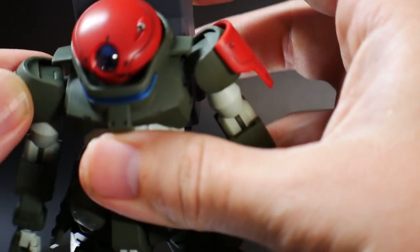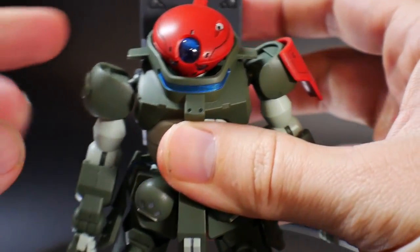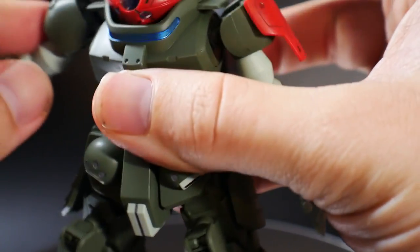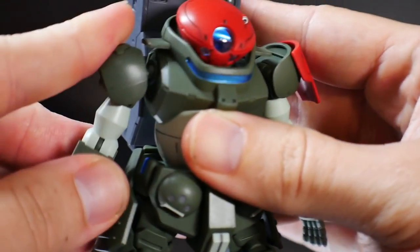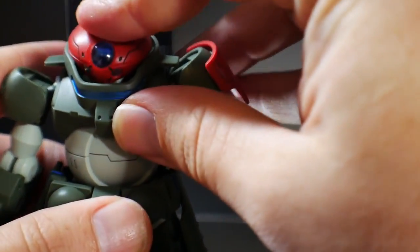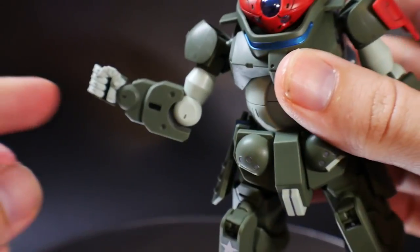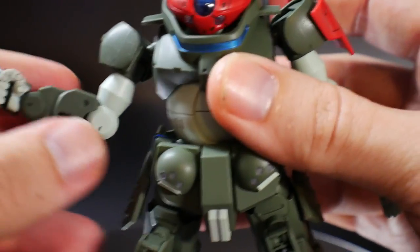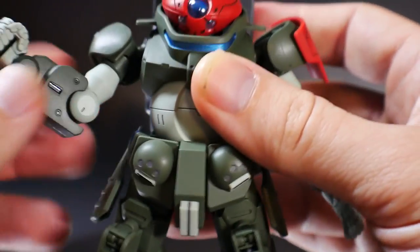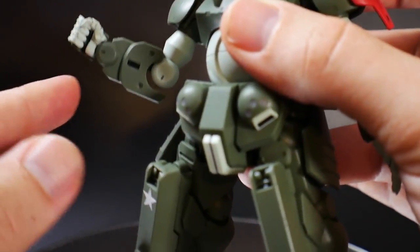Taking a look at the arms: there's a little ball joint at the shoulder so you can move back and forth and up and down, but this little piece at the shoulder limits how far up it can go. Each shoulder piece can also move and rotate individually. The elbow articulation is just a 90-degree bend, which is okay for what it is, but in comparison to most High Grades nowadays this is a little bit lacking.